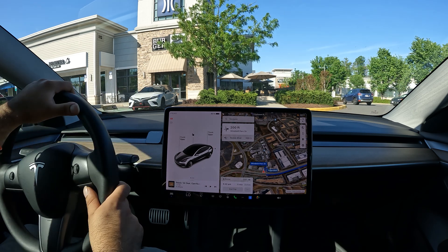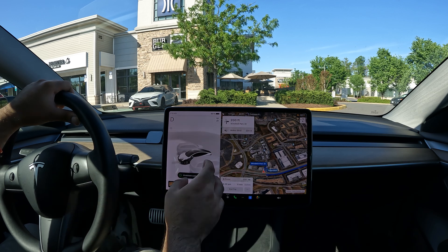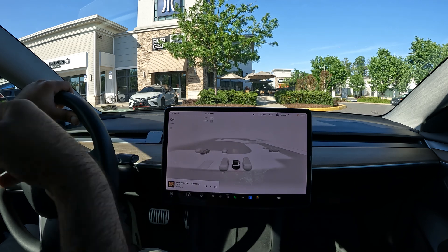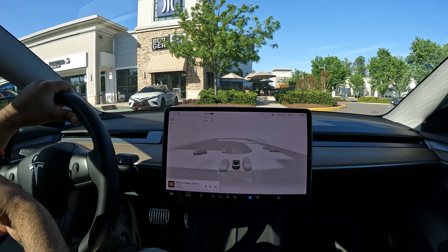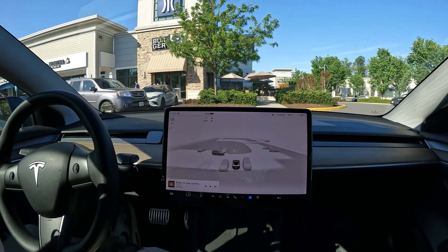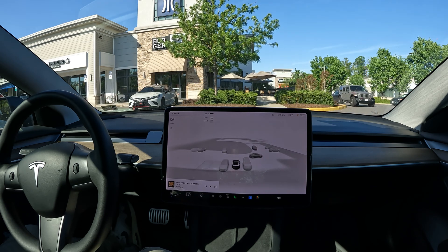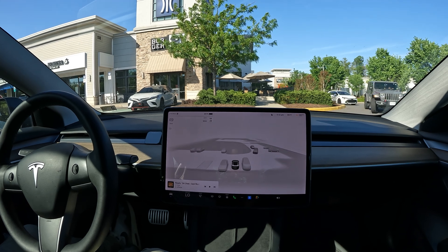This is a 2022 Model 3 with ultrasonic sensors, and everything you saw the car do is amazing. The fact that the car gets better over time is really incredible. I honestly didn't think this was coming to hardware 3 cars — I thought it was kind of exclusive to hardware 4. Let me know your thoughts below, hit that like button if you enjoyed this video, subscribe for more, and thanks for watching!